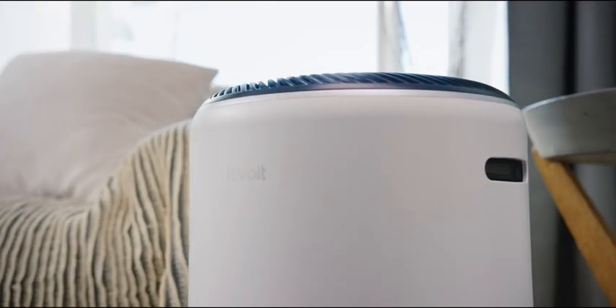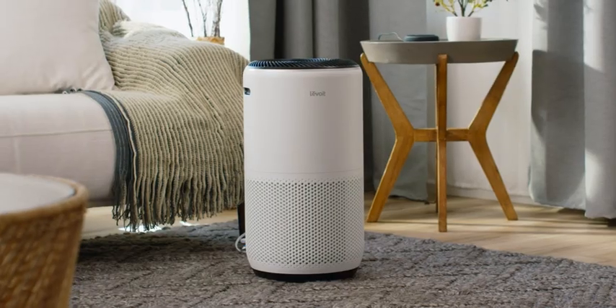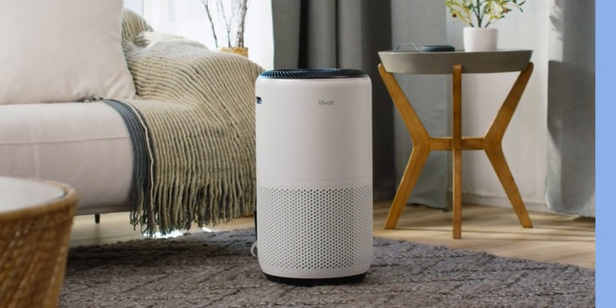Enjoy smarter, cleaner air with the Levoit Smart True HEPA air purifier.